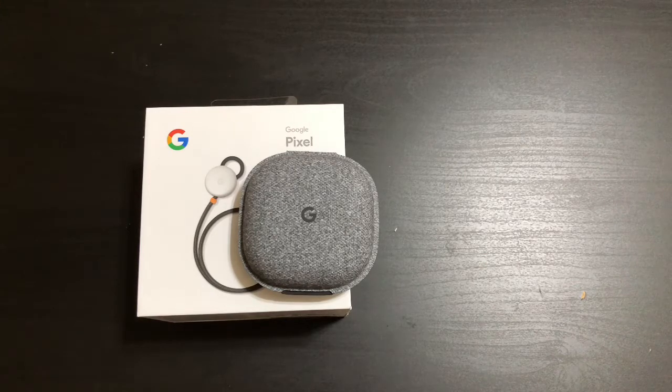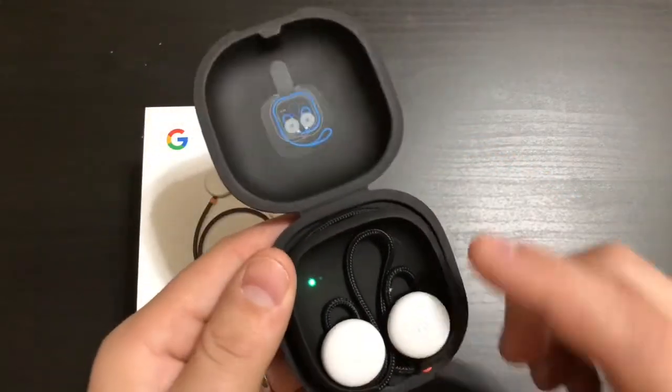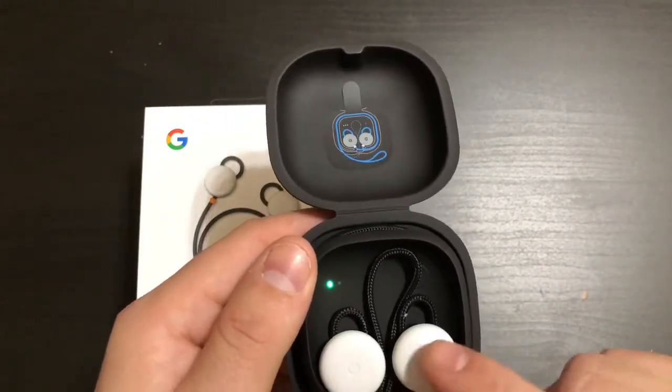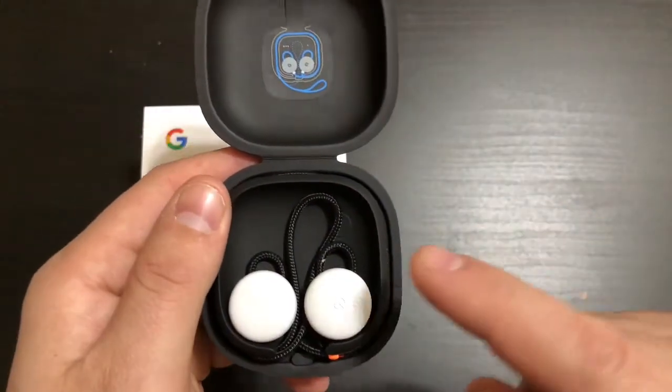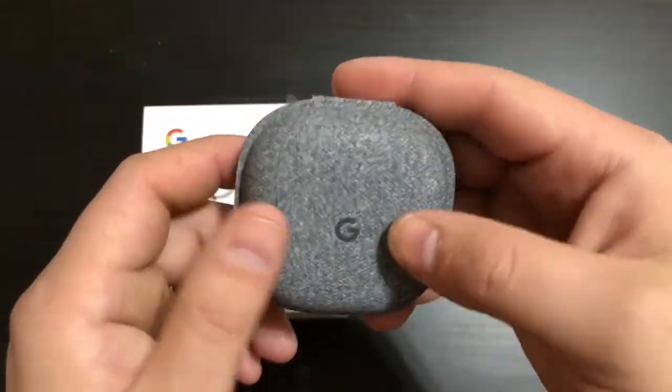You're not getting a whole lot of bass, which is to be expected. However, the fit of these headphones and the features are awesome. If you use Google Assistant a lot, you will not be disappointed. The tactile sensor on the right earbud is phenomenal — with simple swipe and touch gestures, they work amazingly well.